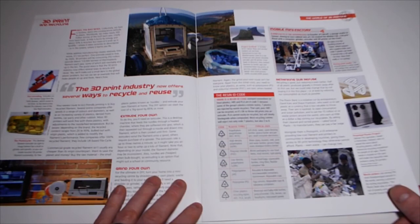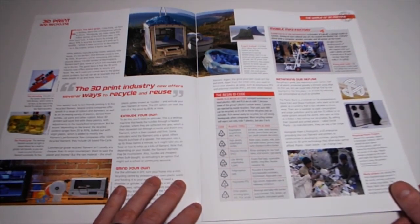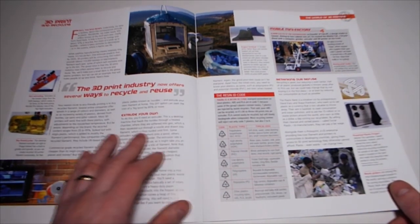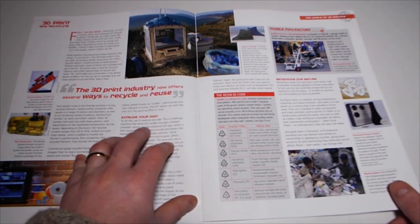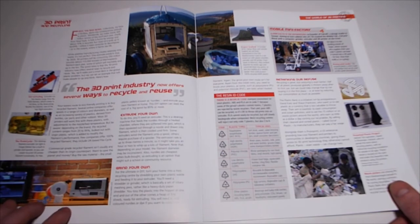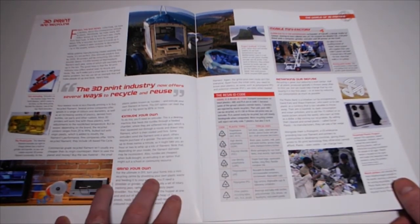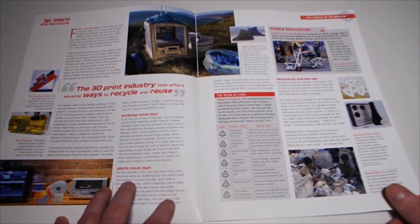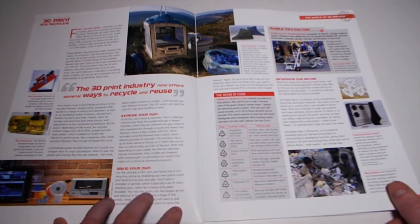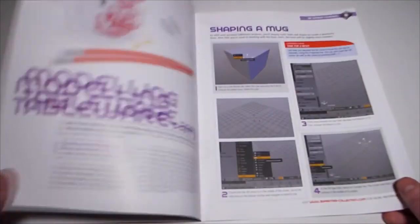First the bad news - collectively we have a reckless, damn-the-consequences attitude to plastic, and all these printers come in bags and stuff. You can extrude your own - there's a machine that feeds material through a heated chamber, but you might have to grind your own. For the ultimate in DIY you turn your home into a mini recycling centre by shredding your own plastic waste and feeding it into an extruder - you'll need a shredder or grinder, which is basically a set of rotary meshing jewels.